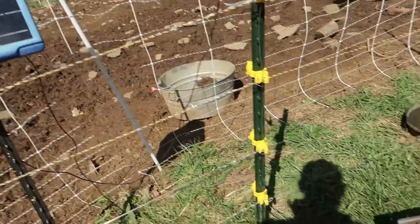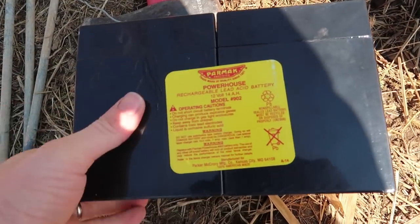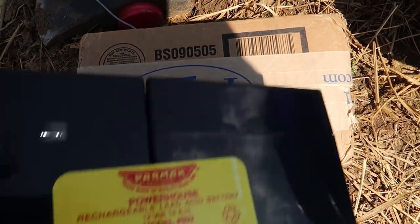I have two Finch chargers here and I have two batteries. I have a Parmak battery and there's the battery from Premier One.